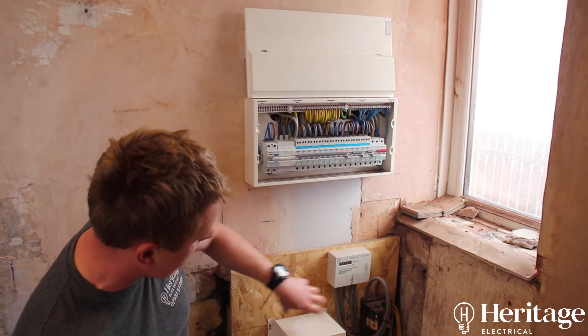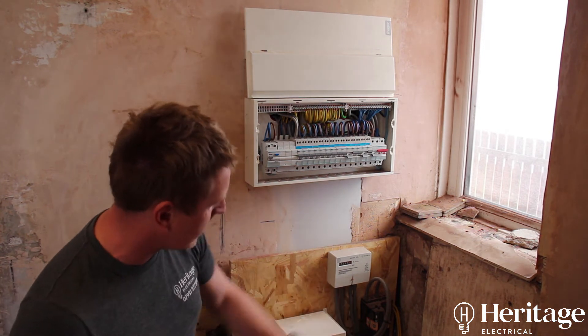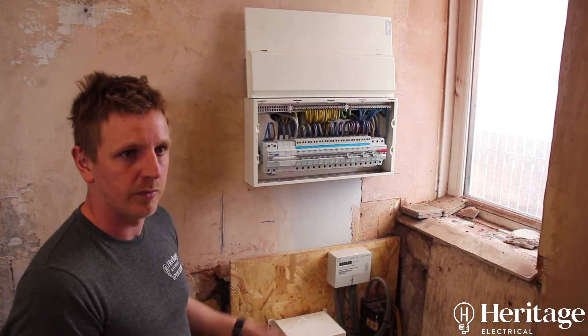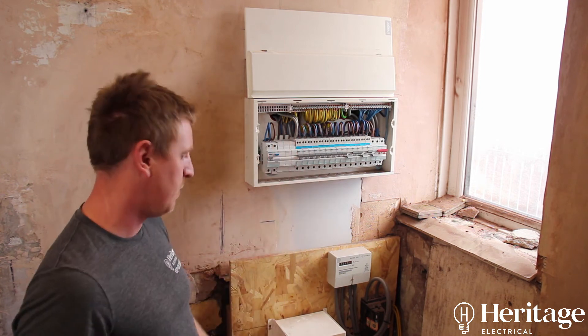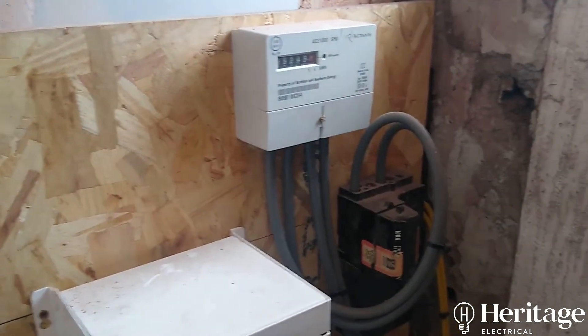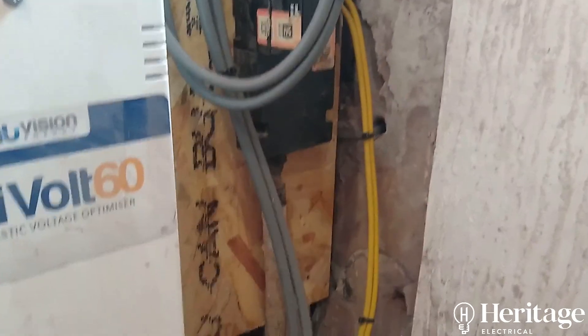Normally in a house you'll find an old backboard which the electric meter and main cutout is fixed to, and 90% of the time it'll be flapping off the wall and won't be safe. The majority of people will just leave that and fit the new consumer unit without bothering with it. What you should be doing is what we've done here — we took it all off and replaced it with a nice new solid backboard so it's not going anywhere.